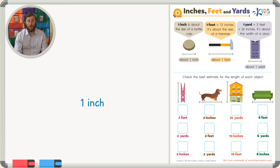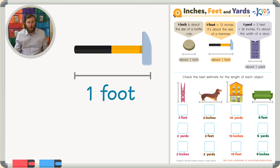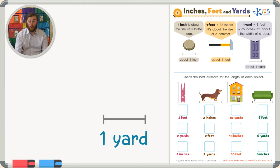Let's talk about one foot. A foot is about the size of a hammer. A foot is 12 inches long, so it'd be like putting 12 bottle caps next to each other — but that's not really a good estimate. Can you think of other objects that are about the length of one foot? A hammer is a good suggestion, but what else can you think of?